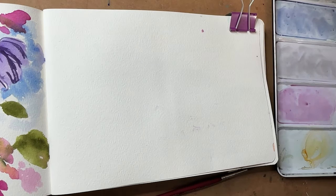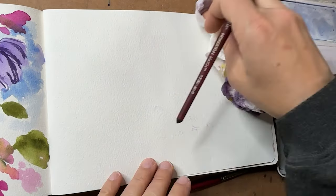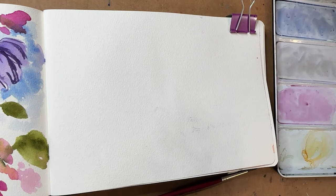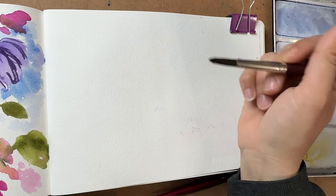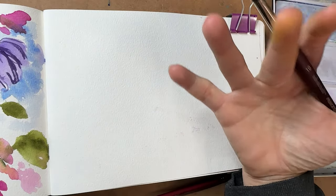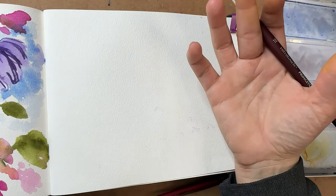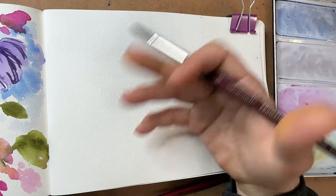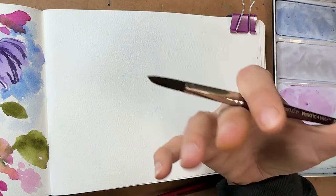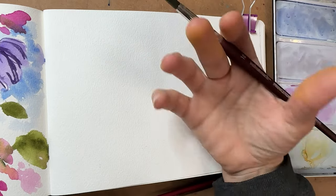Hey y'all, welcome back. I'm Shana Searcy and I'm so excited to paint with you today. Today we are going to paint a vase of roses. We're going to do another page in our watercolor journals, and I'm not super motivated to paint anything in particular, so I have a few things I always fall back on when I'm just not motivated to paint anything specifically but just want to paint.